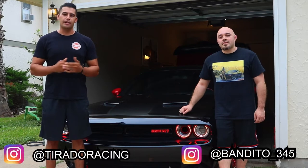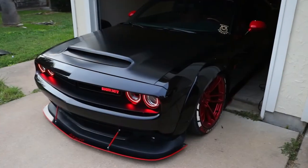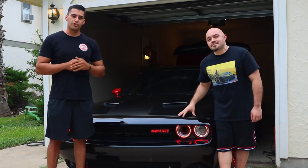What's going on guys, welcome back to the channel. I'm Brian, I'm Sal, and today we're going to be installing a Vikrez Dodge Demon hood on your car. But first, bro, we gotta open it up — let's go.